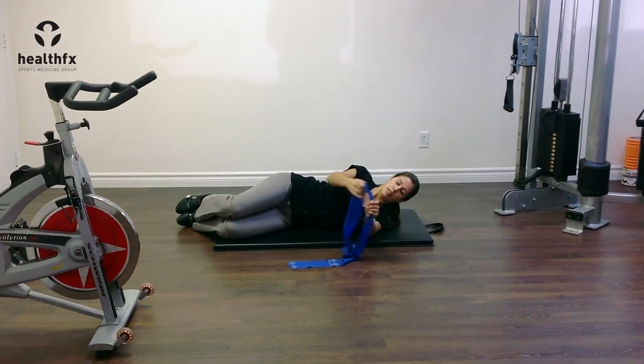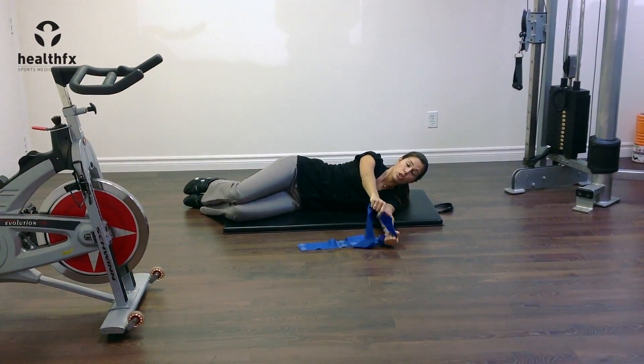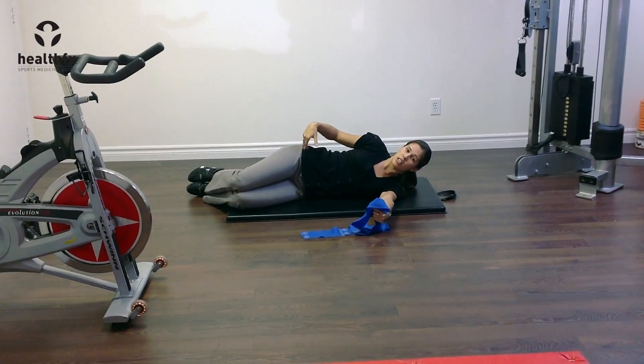So laying on my side here, banding each hand, I'm going to hold my arms straight to start. I'm keeping my hips still and they're going to stay stacked on top of each other.